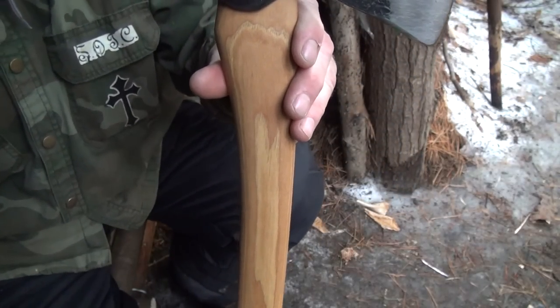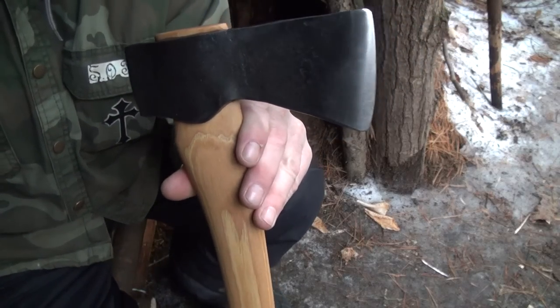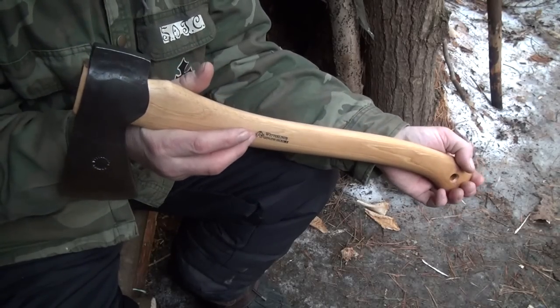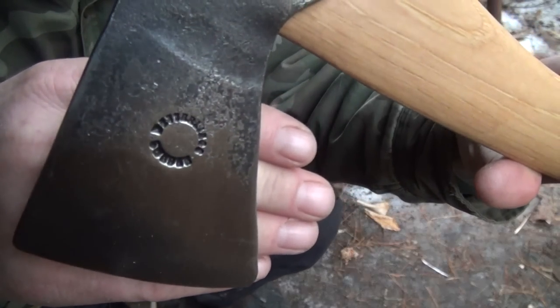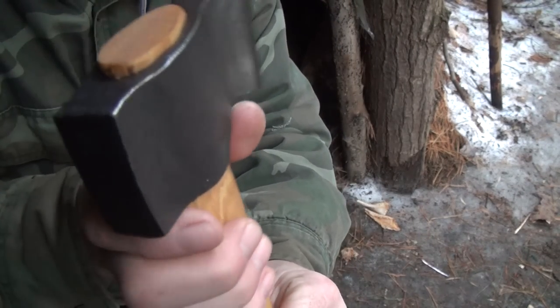The technical specs on this thing: overall length 19 and a half inches, blade length is three inches. Retail is usually around $125, but you can get them cheaper — $110 or $105. I think I got this for $110. There's your stamp right there. Beautifully well done, very nice.